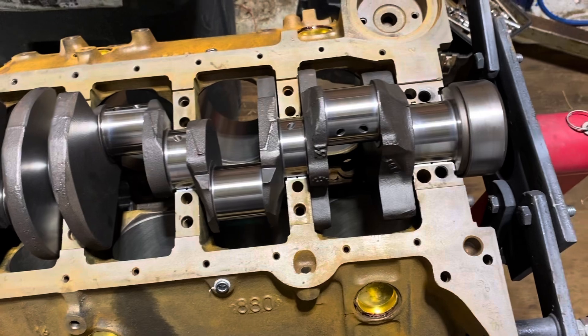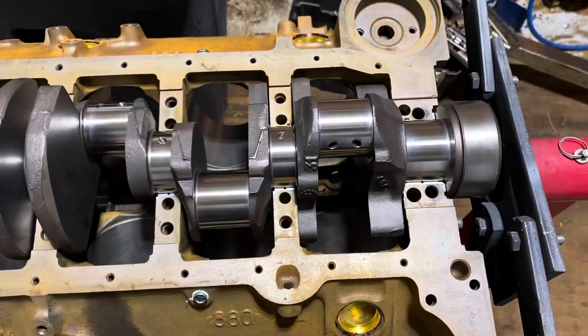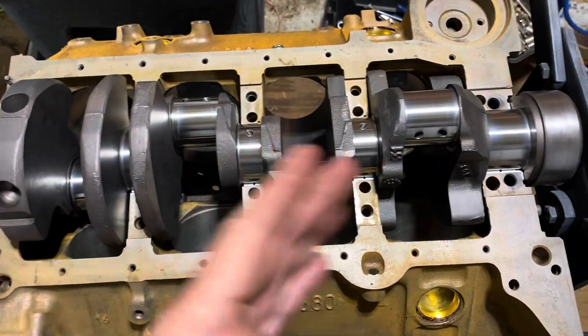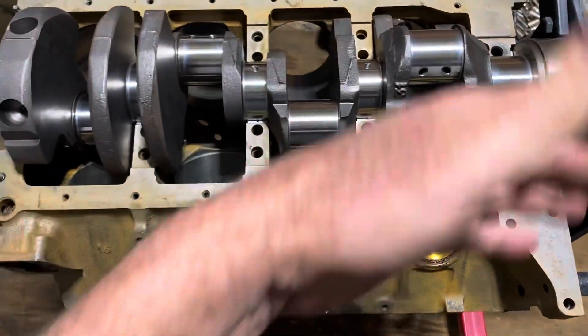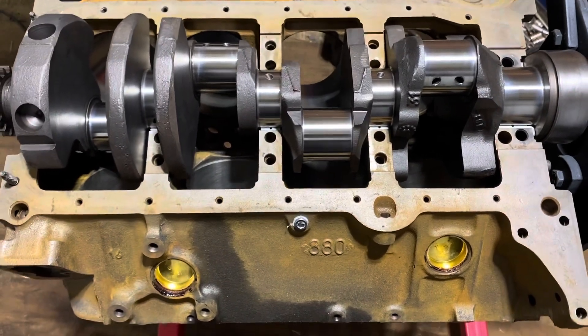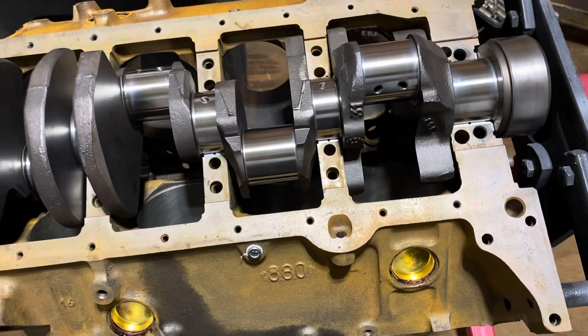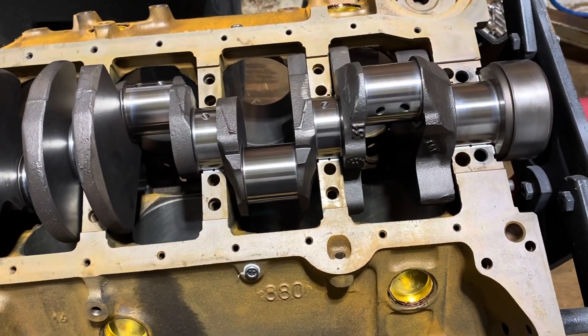I'm about to put the caps on and torque them down. I'll put all the main caps on, torque them down, and then see if the crank spins. I'm also putting oil on the lower half of the bearings when I put the main bearing caps on.